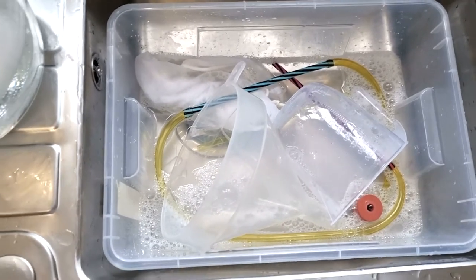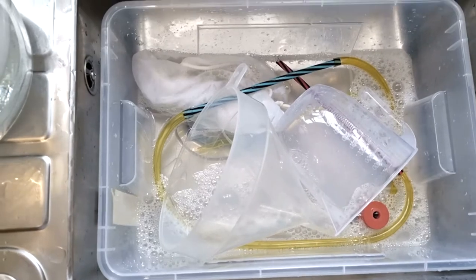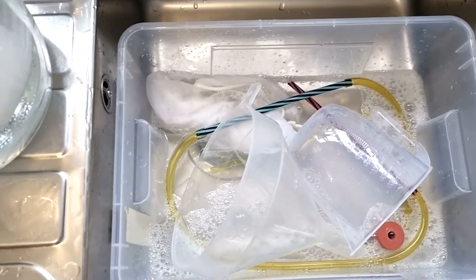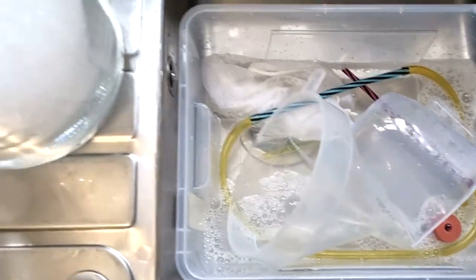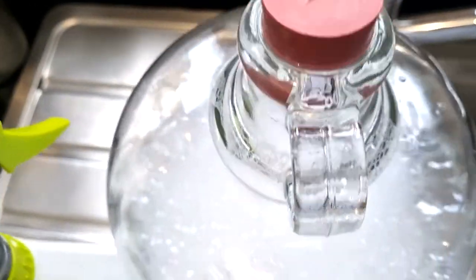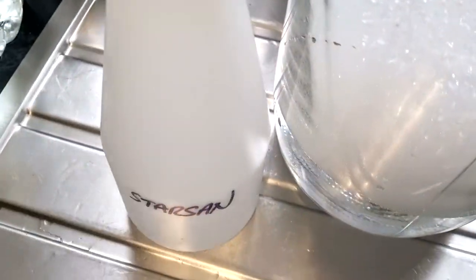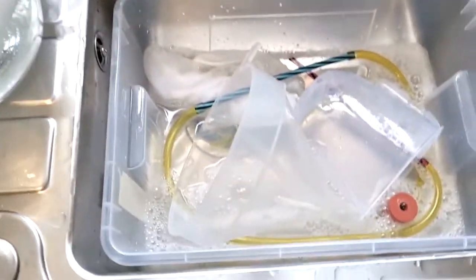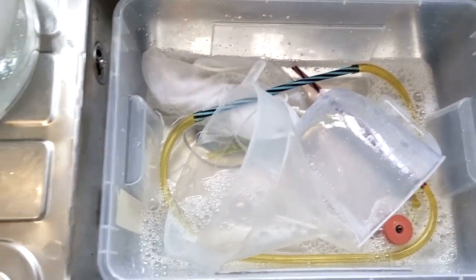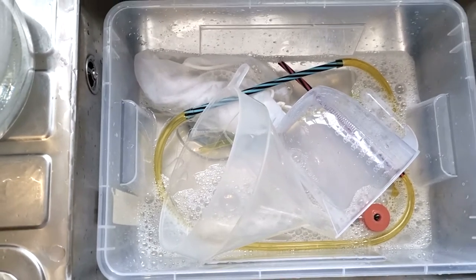I always make Star San up and keep it in a little spray bottle — really handy. You can see the sanitizer tub with the jugs, little bags, blow-off tube, bung, and funnel in there, and the demijohn with Star San inside being shaken. Just use this time during the mash to get everything ready.